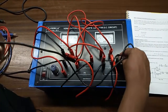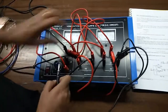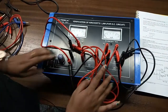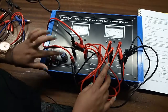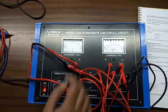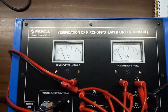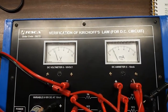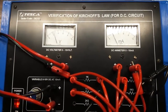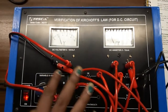Now connect this junction with the negative terminal of the voltmeter or the negative terminal of the power supply. Turn on the kit and slowly increase the voltage and note down the current flowing through the circuit. We can see the current amount is around 2 milliamperes. This is the total current entering this junction.